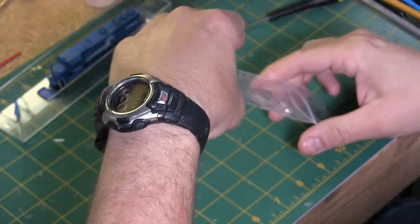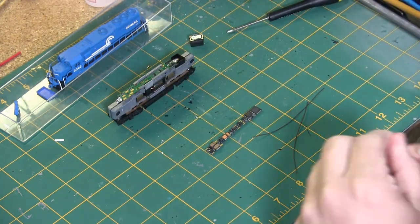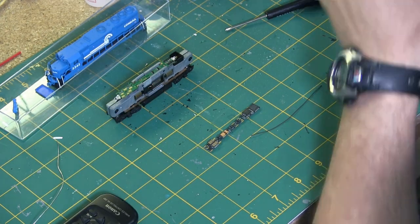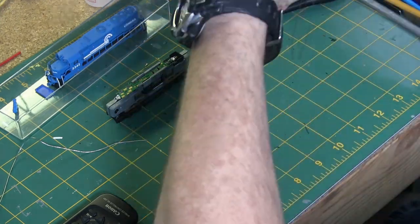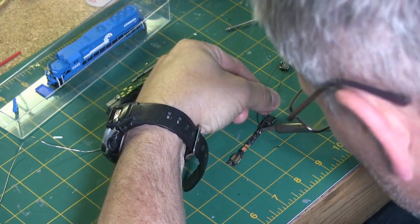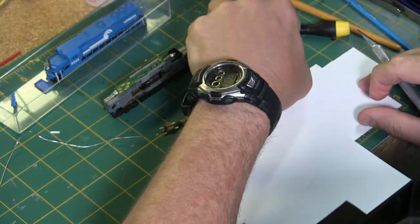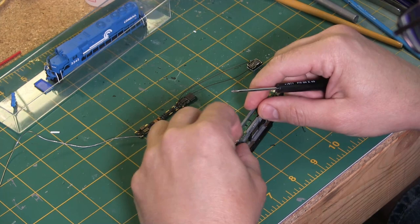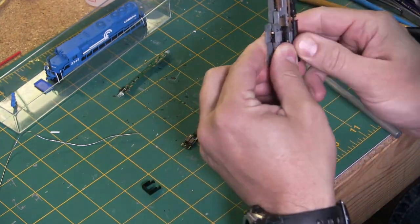Here we are getting ready to start installing the ESU 73100 sound decoder. We're going to solder the leads they give you to the speaker, then solder it to the board. I'm not going to be installing an external LED headlight because I've started using Function 5 — there's a built-in LED already on the board that works really well for headlights. For the speaker box, I'm using a piece of 0.040 plastic, which gets good sound production and doesn't take up a lot of room.